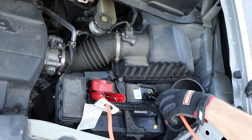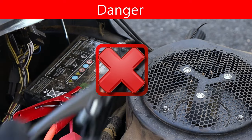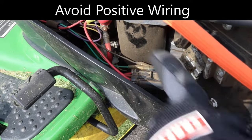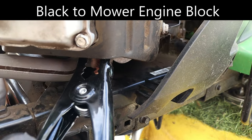Then, the black jumper goes to the negative terminal on the car battery. Now, back to the mower — I don't connect it to the negative mower terminal. Instead, I connect it to the engine block. When connecting to the engine block, I avoid any fuel lines and anything with red positive wires. I ultimately connected to a bolt on the lower portion of my block.